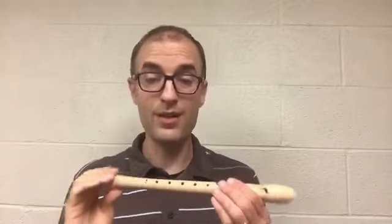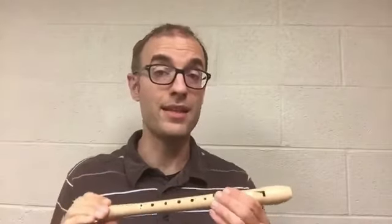But we're not actually going to use our voice like you heard me doing — it's going to be more like a whisper. And into the recorder without covering any holes, it will sound like this. Try it after me.